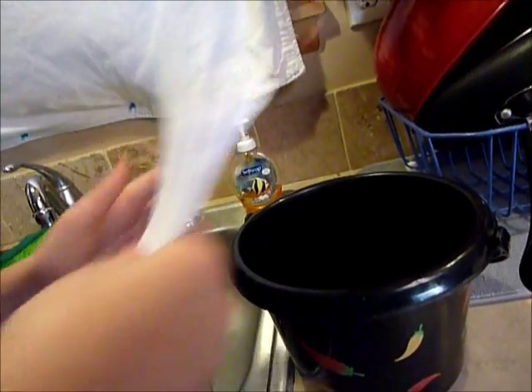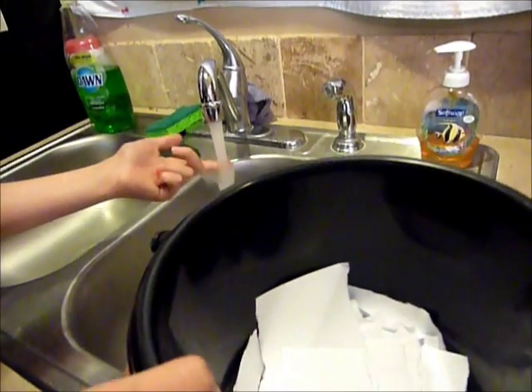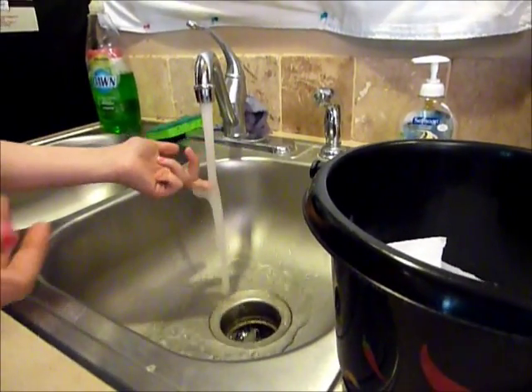Get all of your paper into your bowl or bucket. Make sure no pieces are sticking out. Get your water on hot and wait for a moment while it gets hot. If you want, you can also put colored construction paper in there with it and that will make it colored.